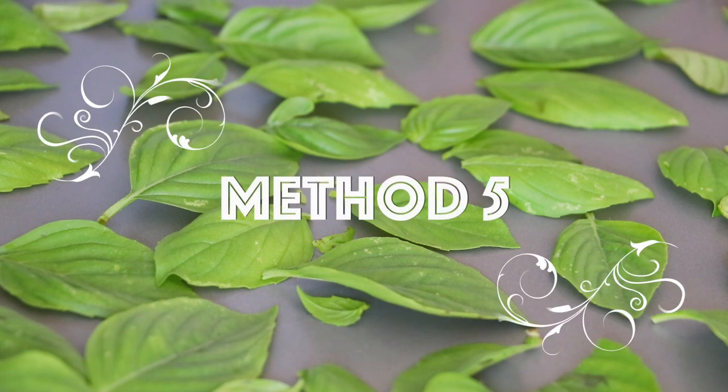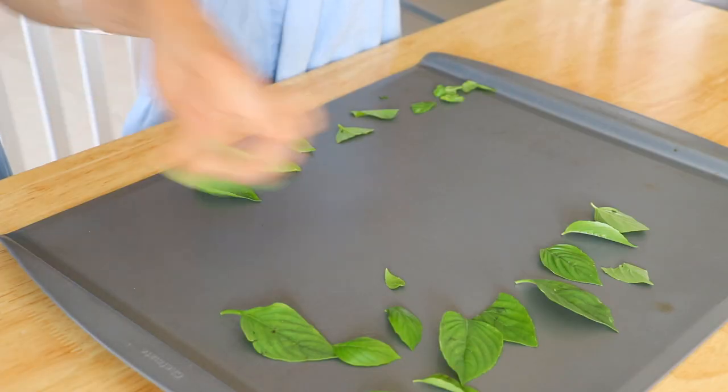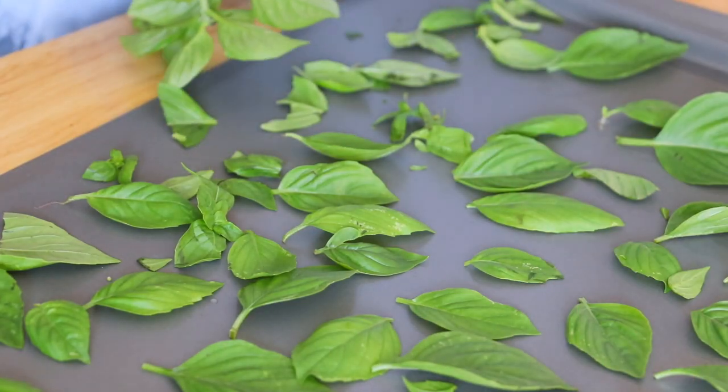Method 5: dry basil in the oven. Place washed and dried basil leaves on a cookie sheet.